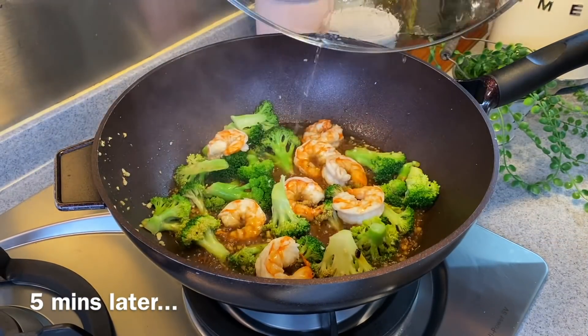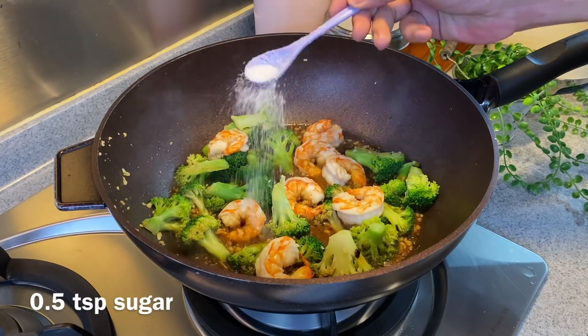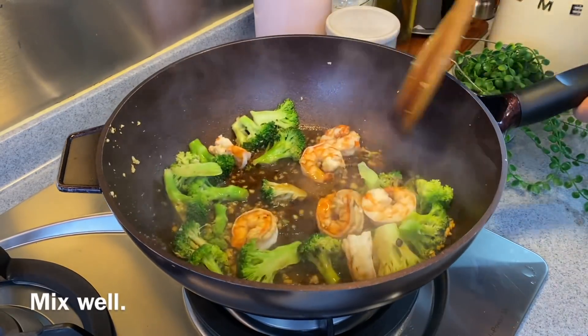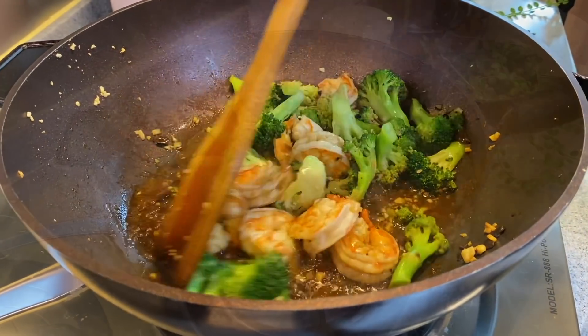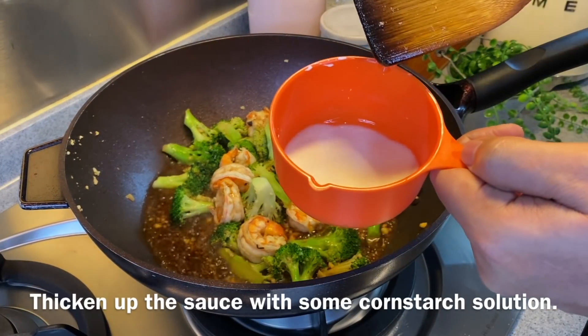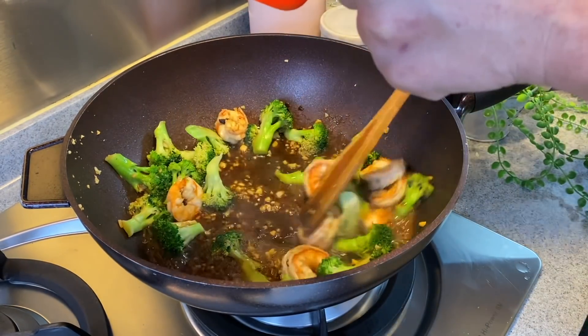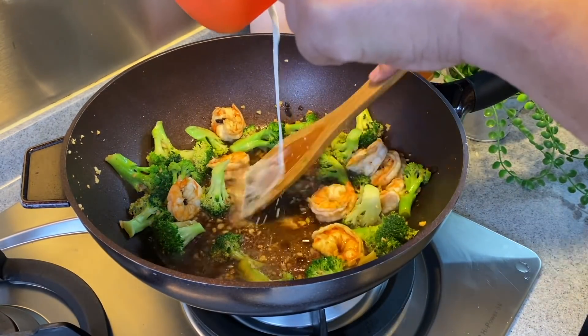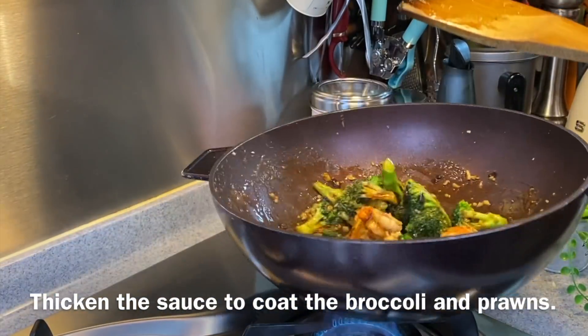Five minutes is up. Let's have a look — they're almost cooked. To balance up the taste, we'll add in half a teaspoon of sugar and mix well. Now we'll thicken up the sauce. Add in a little bit of cornstarch solution — I'm using cornflour with water, one to two ratio — just to thicken the sauce so it can coat the prawns and the broccoli.